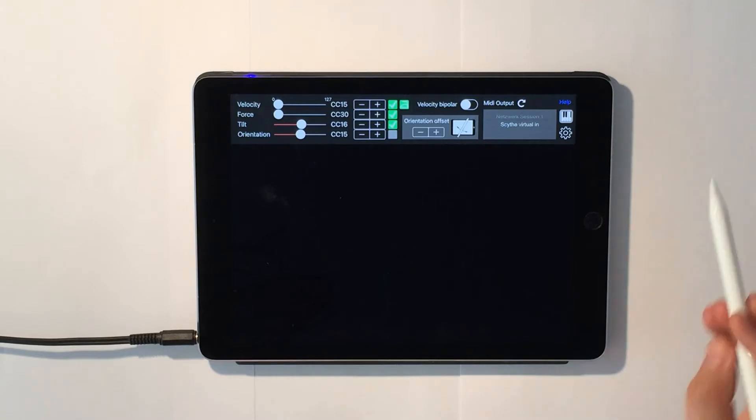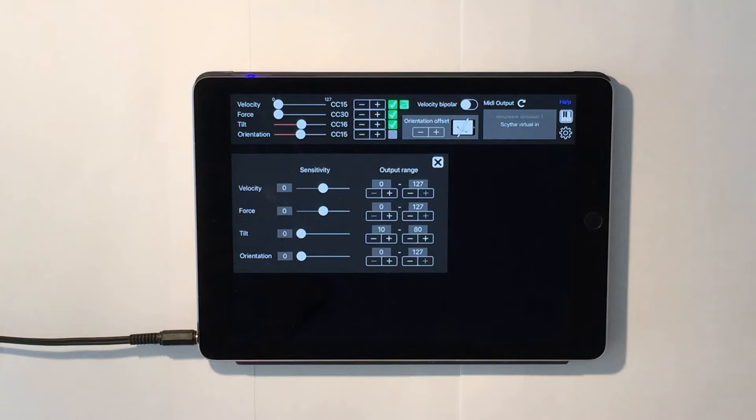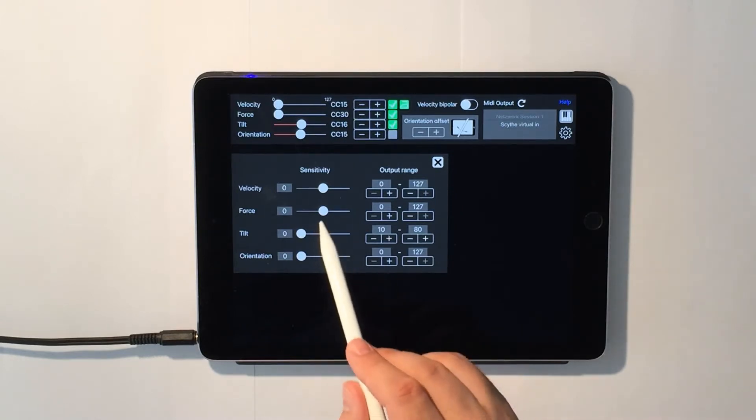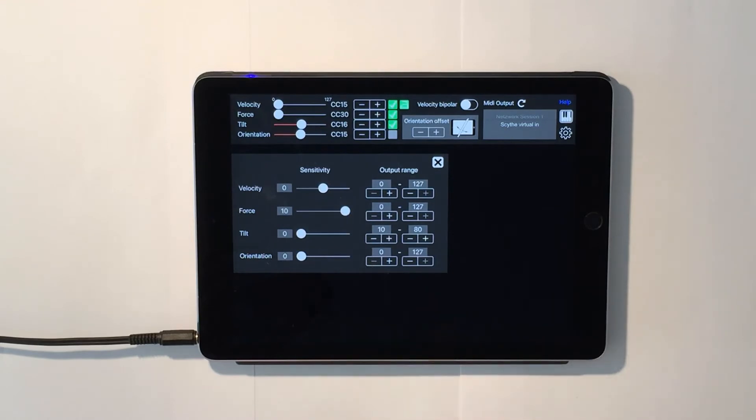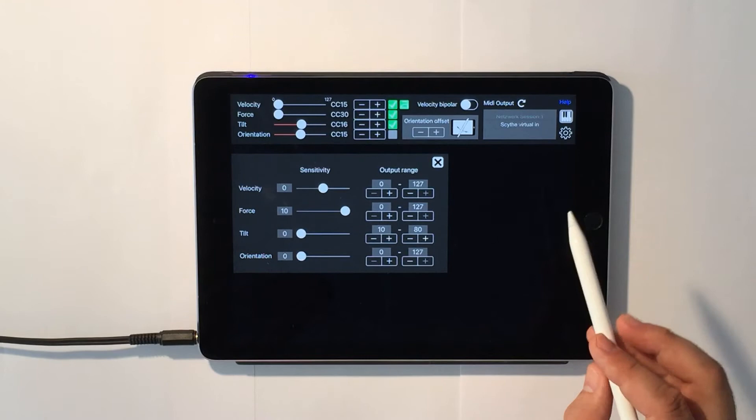There's a settings page with sensitivity and range adjustment. Sensitivity allows you to change the responsiveness of a controller. Higher values result in higher responsiveness. If I set the force slider to 10, I barely need to press the pencil in order to create high force values.